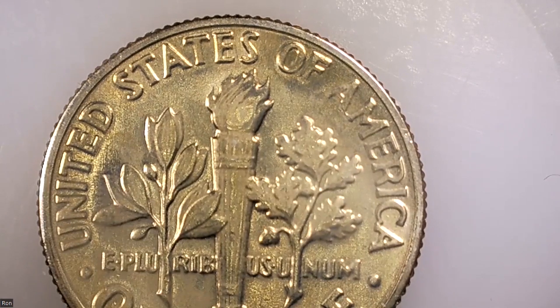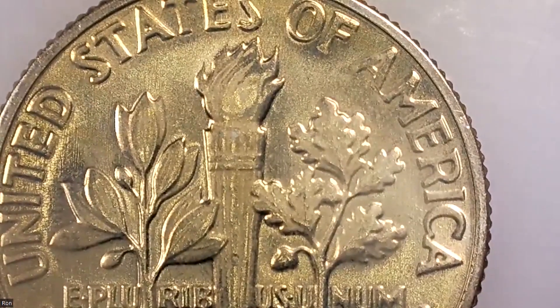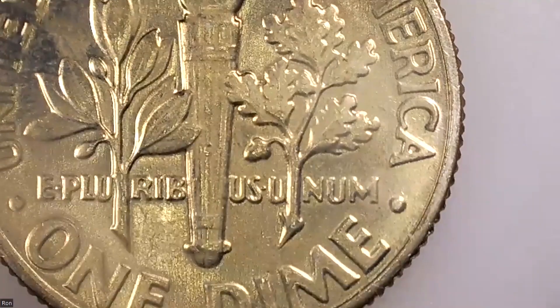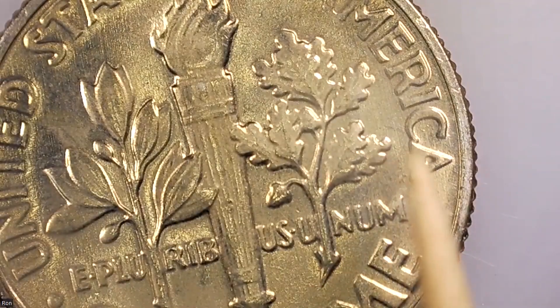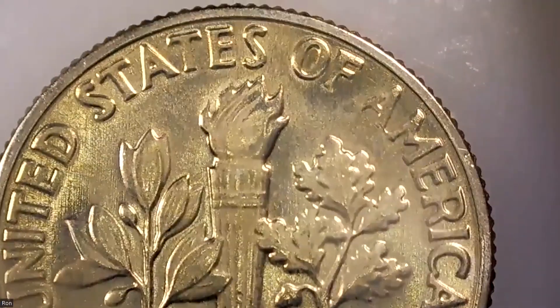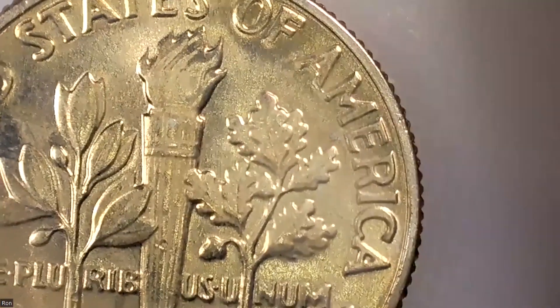Looking at the 'C,' there's a little bit of that. We've got a little bit of perhaps machine doubling here where it shifted. The 'A' actually looks better — you can see it there. But it's not really significant in any way. It's a well-struck coin given the pressure it was placed under. This is very interesting and instructive.